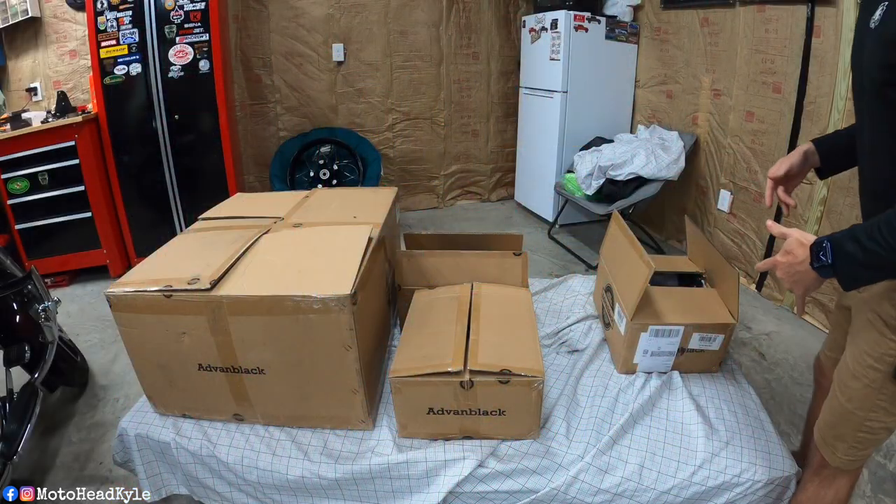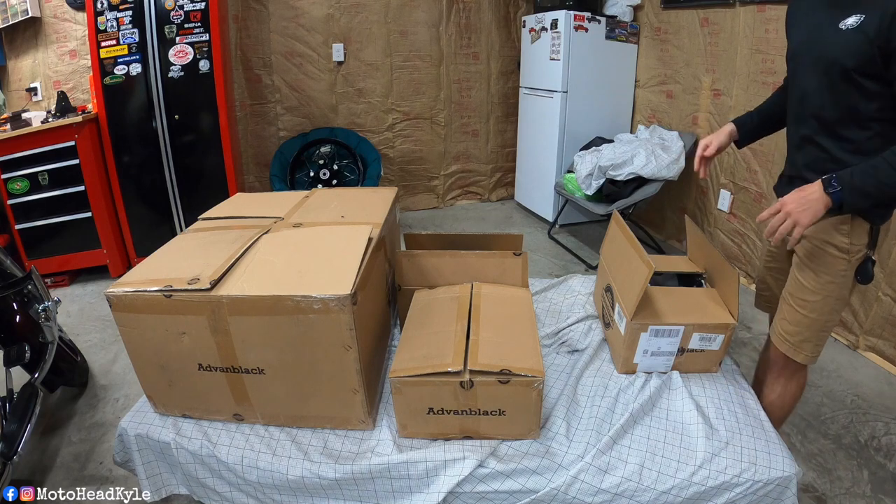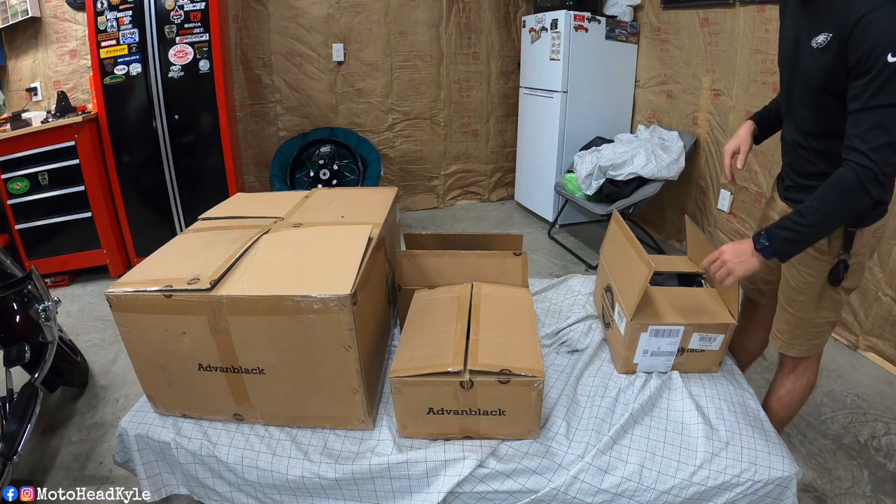Three hours later. All right, so as you can see, I got all the boxes laid out here in the garage. I'm going to start one by one and unbox them.